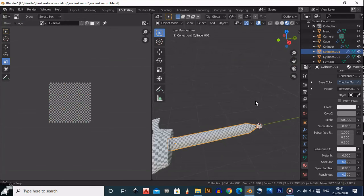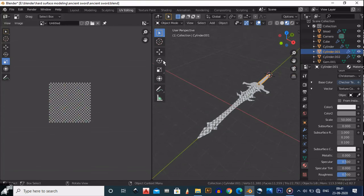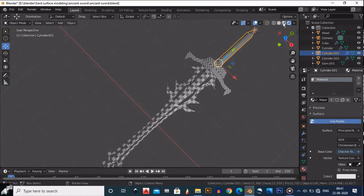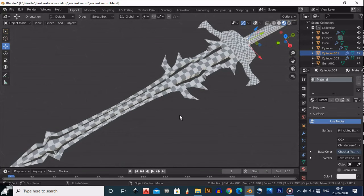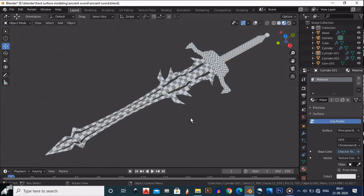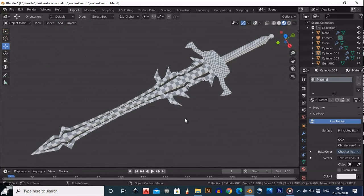Here we have UV unwrapped this sword completely. Thank you guys — we will see how to shade it and apply the material in the next part. Sayonara.